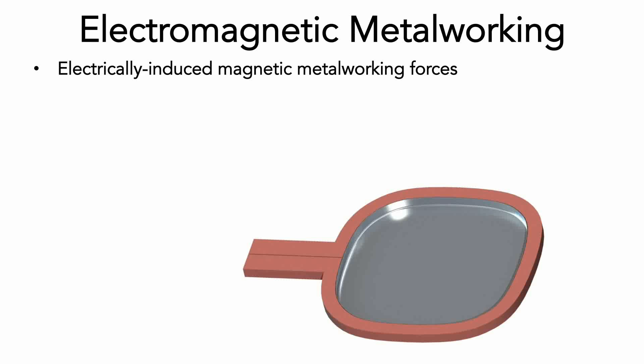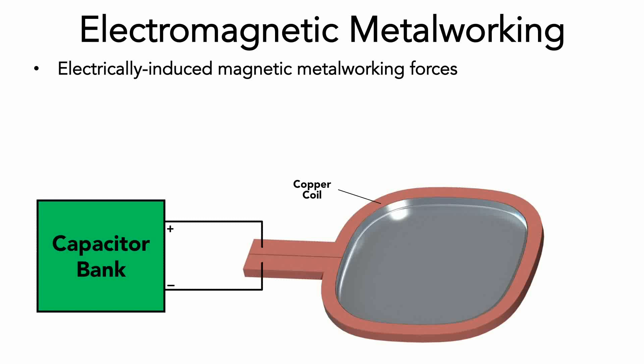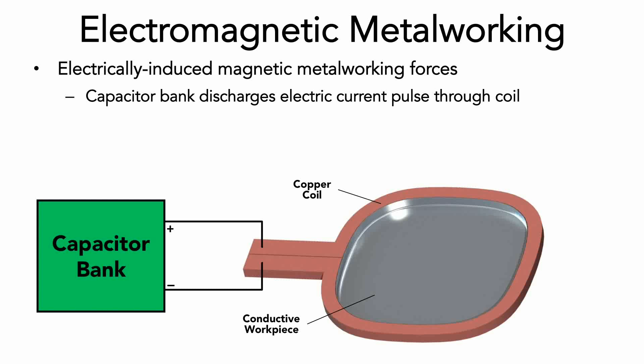In the setup shown, a copper coil with a single path is connected to the positive and negative terminals of a capacitor bank. A conductive workpiece, typically aluminum or steel, is placed within this coil in very close proximity. The capacitor bank is charged to several thousand volts, and after charging is complete, the energy is released through the coil system over only a few millionths of a second.